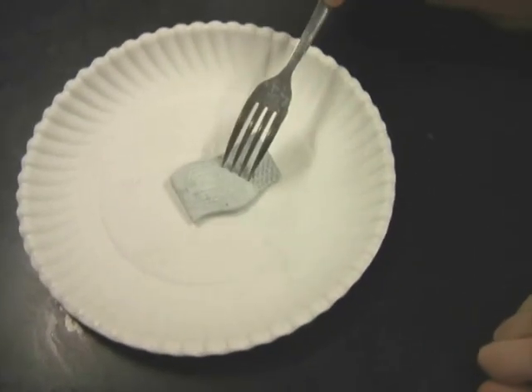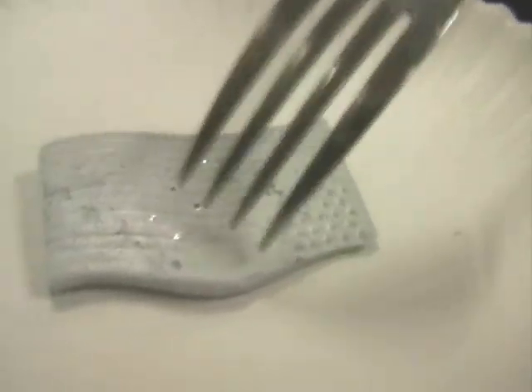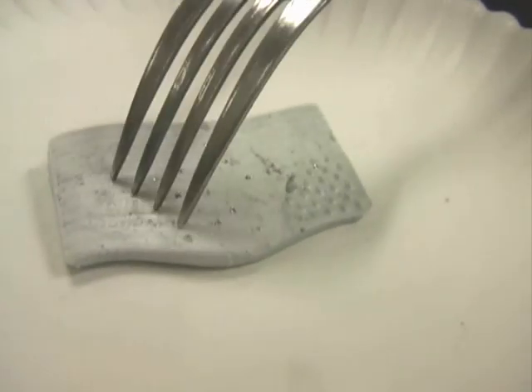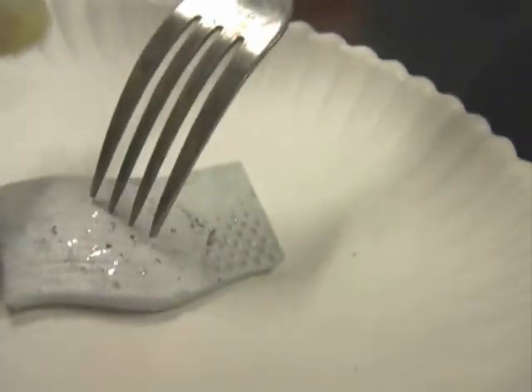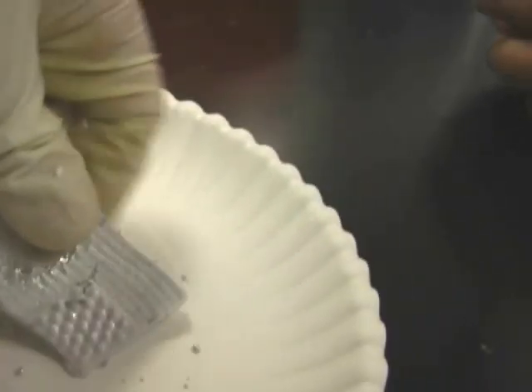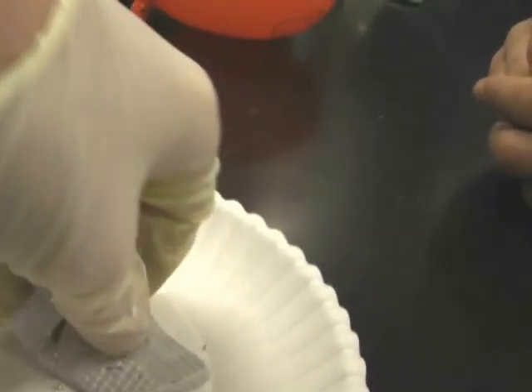You can poke it with a fork now. Wow. See the liquid part come out? Yeah. Then it refreezes. Wait a second — I got the gloves. We can take this, we can actually even bend it. Oh, dude, that's crazy.